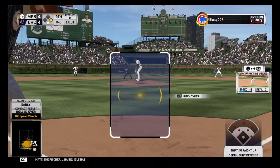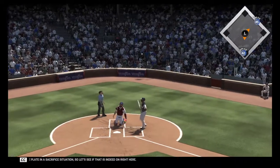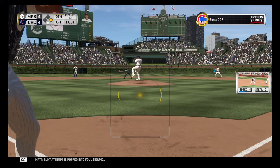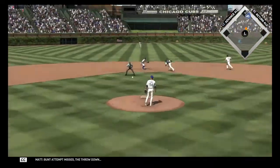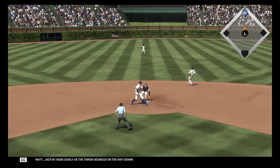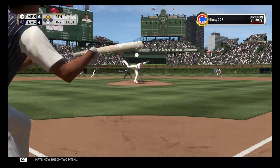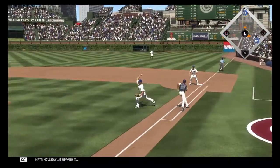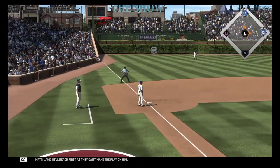The pitcher Rysell Iglesias steps up to the plate in a sacrifice situation. Bunt attempt is popped into foul ground, runner going — a second time. Bunt attempt misses, the throw down — he's in there easily as the throw bounces on the way down. Now the 0-2 pitch, another bunt attempt. Holiday is up with it, throw goes to third, and he'll reach first as they can't make the play on him.